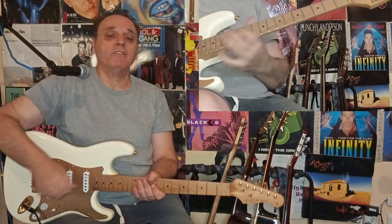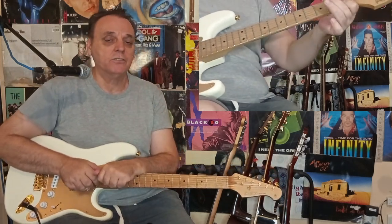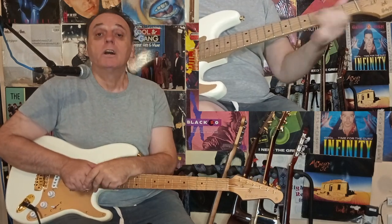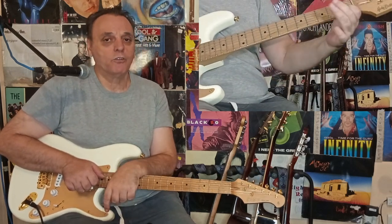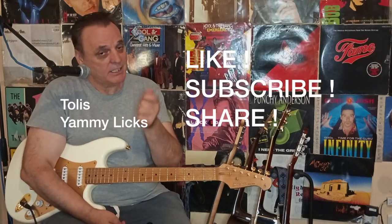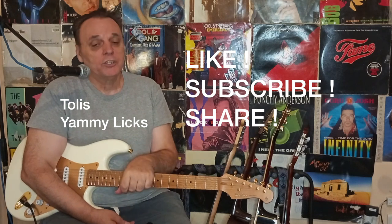So there you have it. Today we explored three game-changing techniques in improvisation: melodic phrases, scale boxes, and four plus four triad shapes for each chord of the tune. If you enjoyed this video, don't forget to like, subscribe, and hit the notification bell for more jazz guitar tips. Keep practicing and see you next time. Have a nice day.